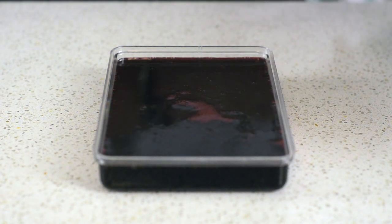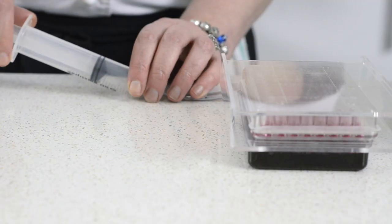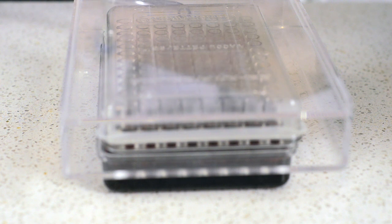Pour it into the little dispensing tray. Now we simply place the caviar box onto the tray and pull back on the syringe.